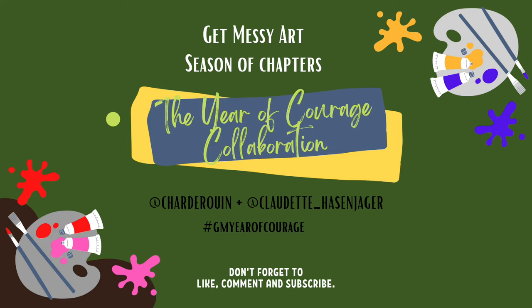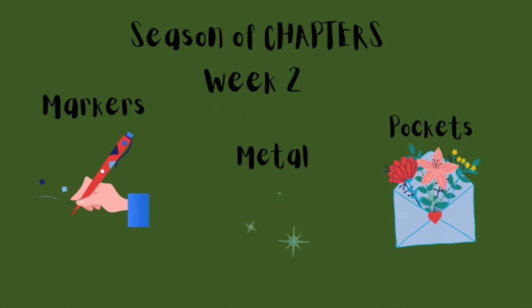Hi everyone! Welcome to week two of the Season of Chapters. This week our prompts are markers, metal, and pockets.